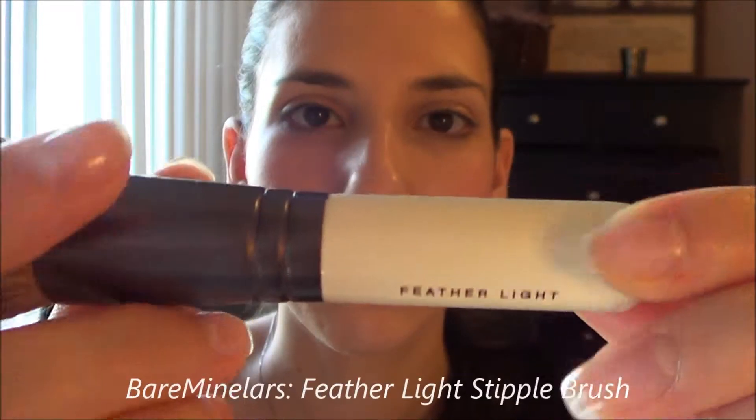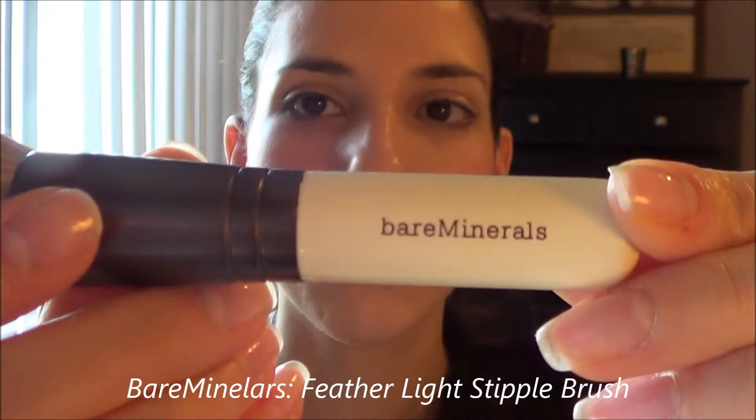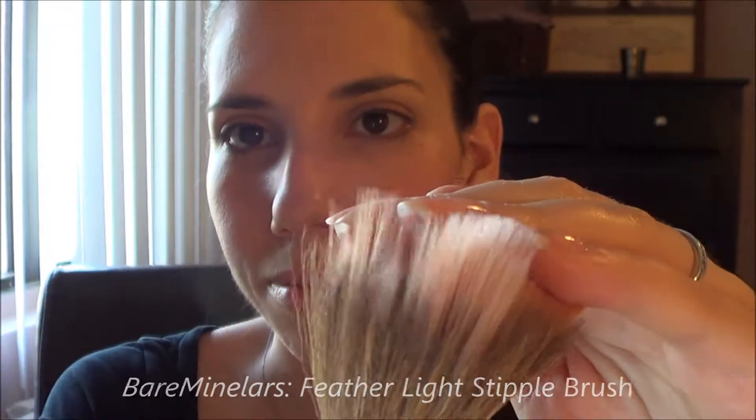Don't forget that cupid's bow! Using my Bare Minerals Feather Light stipple brush, I'm just going to go over everything I've just put on and make sure that everything is properly blended.